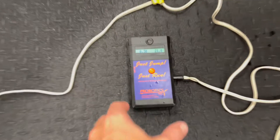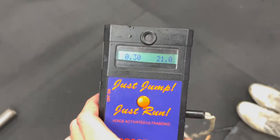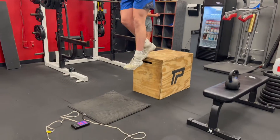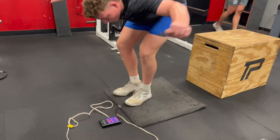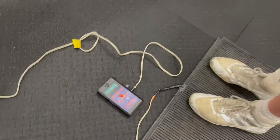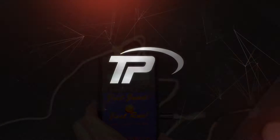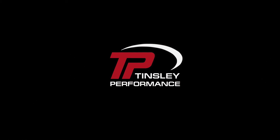The goal is below 0.35 seconds on ground contact and as high as you can on the vertical. We can change the height of the box, going from as low as a 12 inch box to as high as a 24 or possibly even 30 inch box — we'll mess around with that. Minimize ground contact, get up.